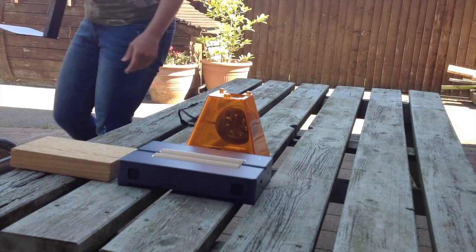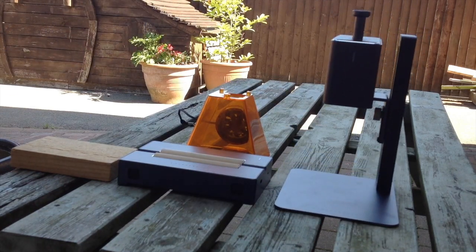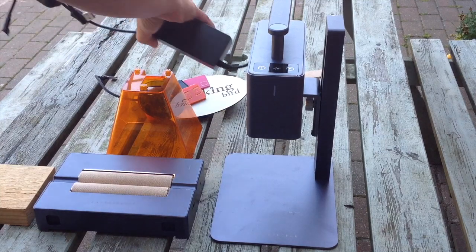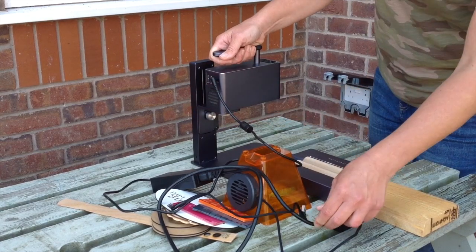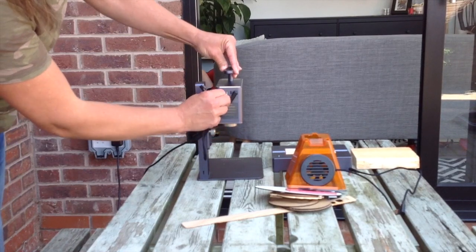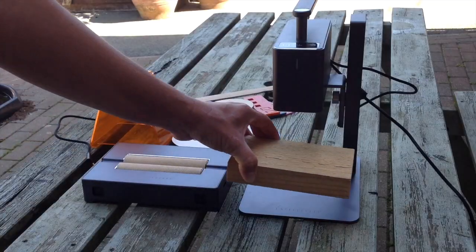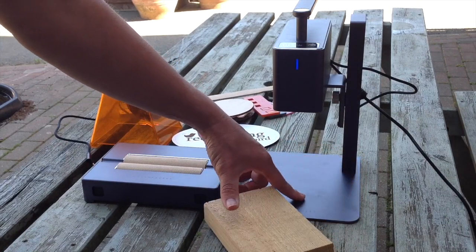Laser engraving is so much fun and laser engravers are so much more accessible than ever before. If you love to craft like I do then I'm sure you'll love this gadget. Here I have the LaserPecker 2. In another video I showed you engraving many different materials and items, but today I'm putting the LaserPecker to the test to cut various materials. Hi, I'm Sarah, and let's see what we can cut on the LaserPecker 2 today.